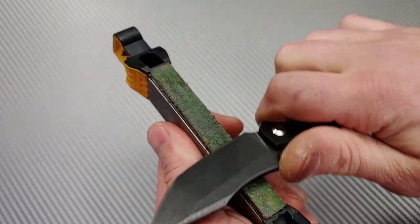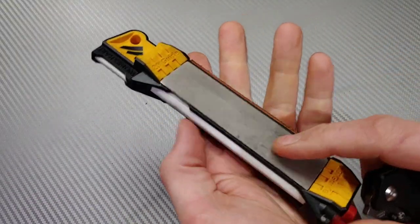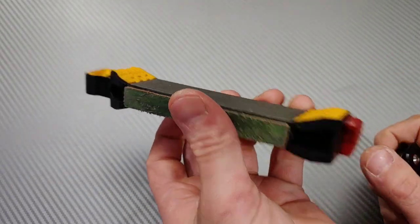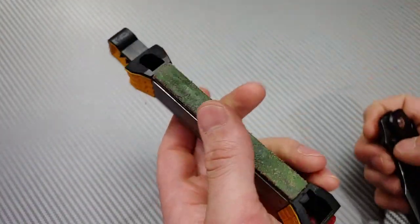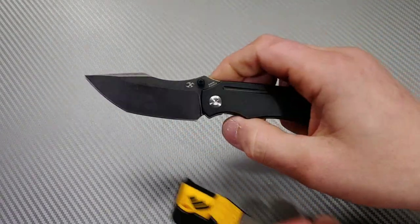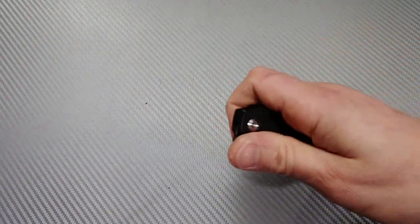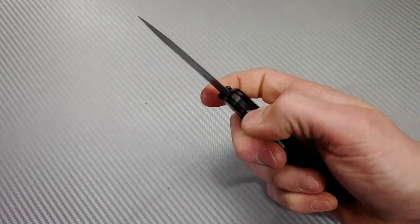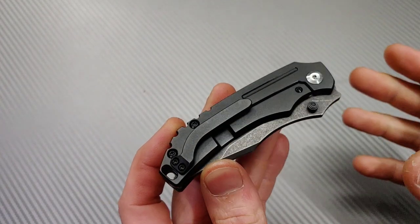And that is how you properly strop a tanto. Also, if you're interested in this Work Sharp field sharpener — it has a diamond plate, strop, and ceramic rod, basically a full sharpening system in a little device; you can even lift off the plates and there's a storage spot — I will link it below. The strop will be in the sharpening supplies and I'll try to get a link for both versions of this knife.